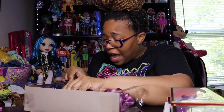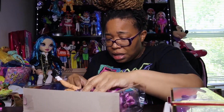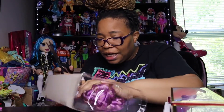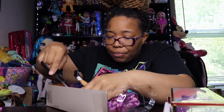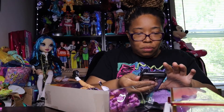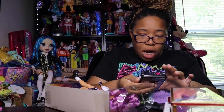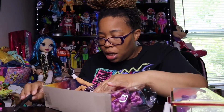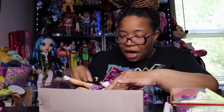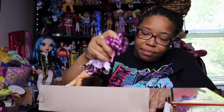Let's get her out of this box — being careful, we're cutting. Okay, we're not rushing this, we're gonna do this right.